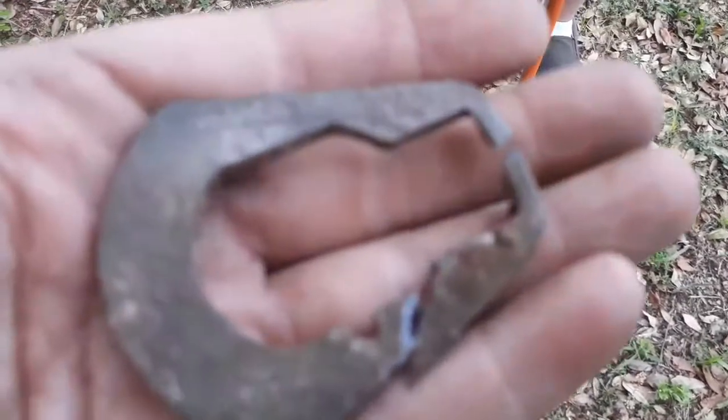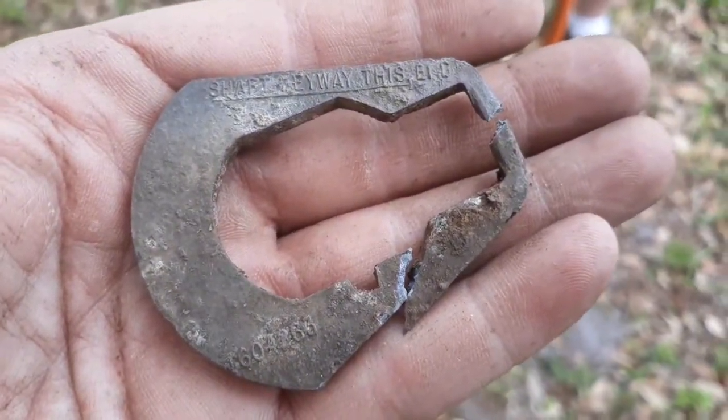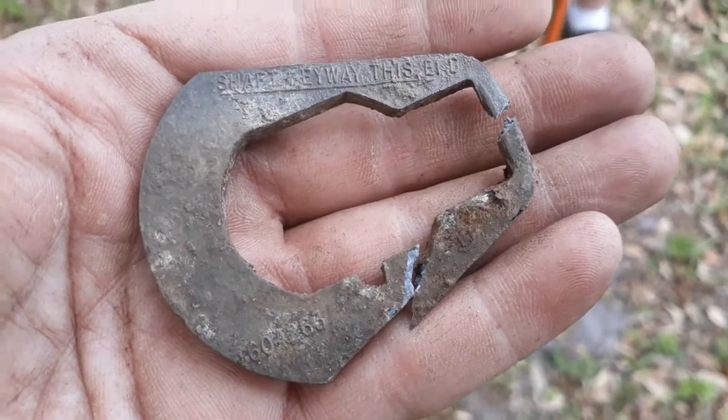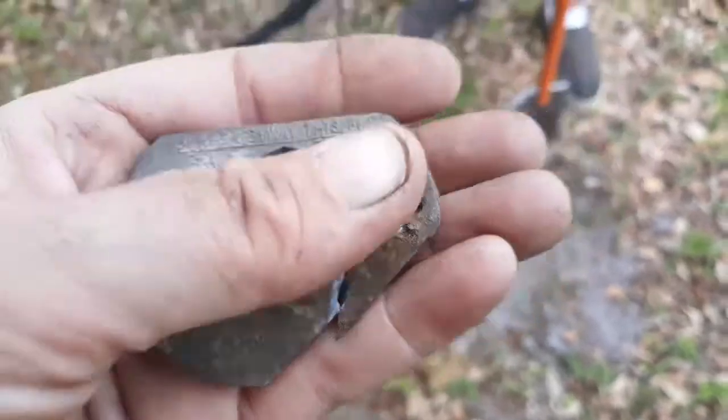Wayne just found this piece and we don't have any clue what it is. If you guys know what that might be, drop a comment!